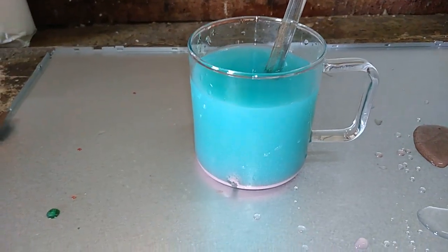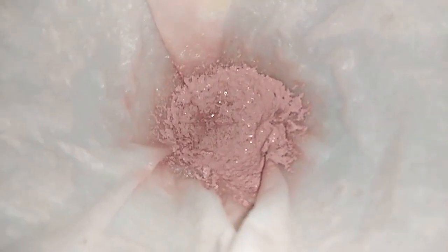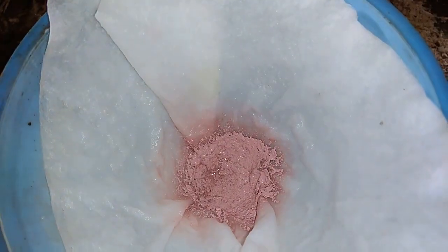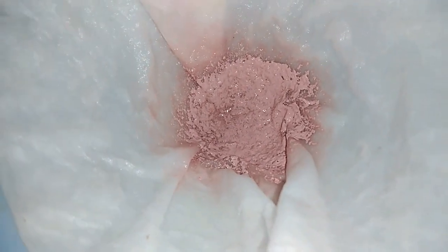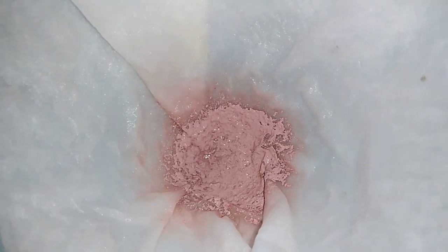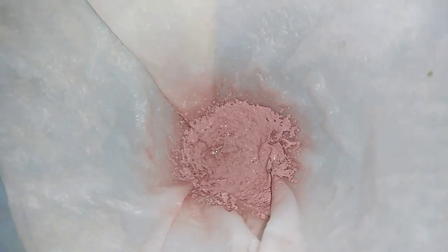I'm gonna leave that to settle down, then filter it and melt the silver chloride to see how much silver we have from that hundred grams of high-power resistors. After filtration, this is our silver chloride — it's not a big amount, but as I said, this tiny wire is an alloy of nickel and silver.